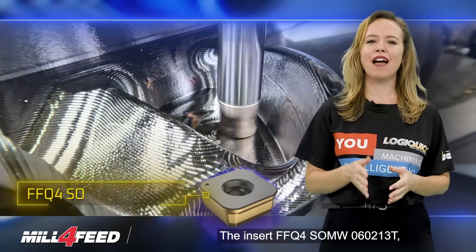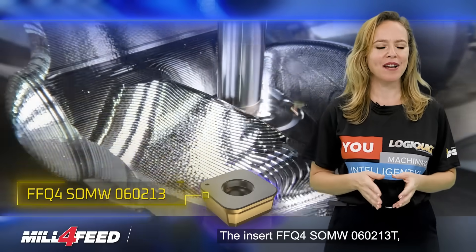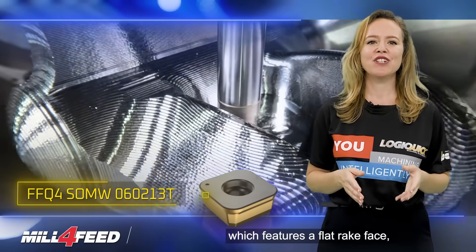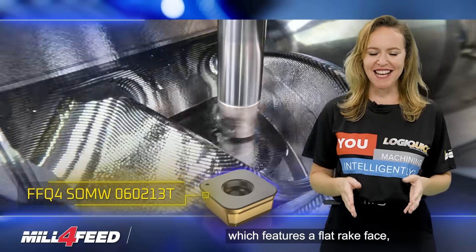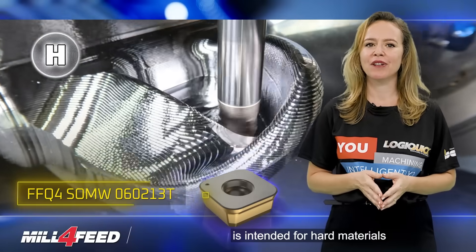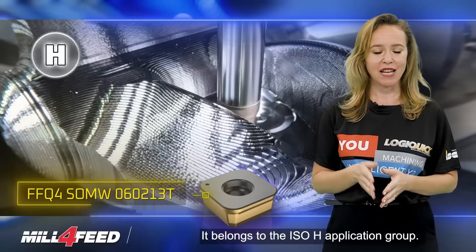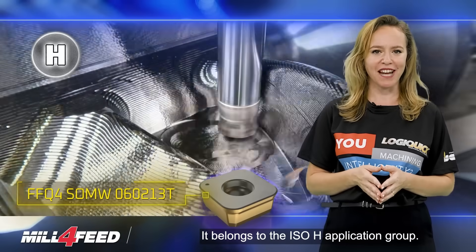The Insert FFQ4 SOMW 060213T, which features a flat rake face, is intended for hard materials with a hardness of up to 60 HRC, and belongs to the EASO-H application group.